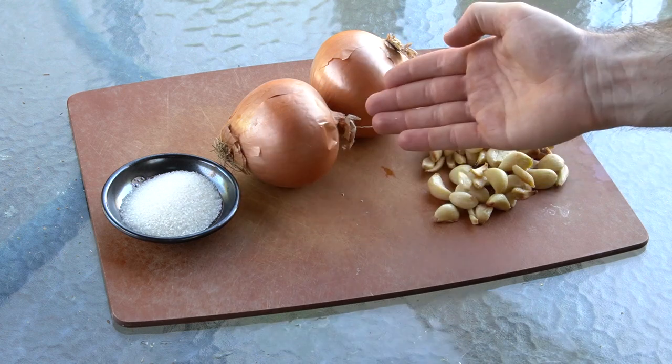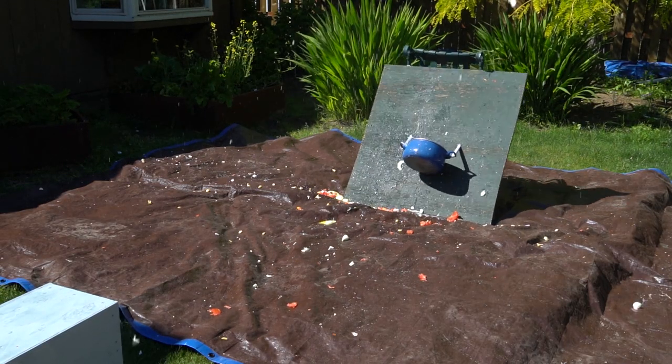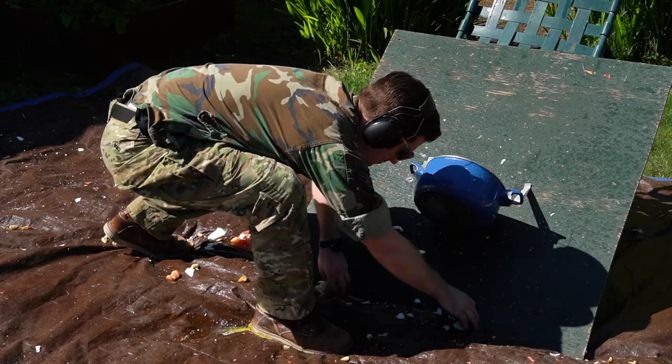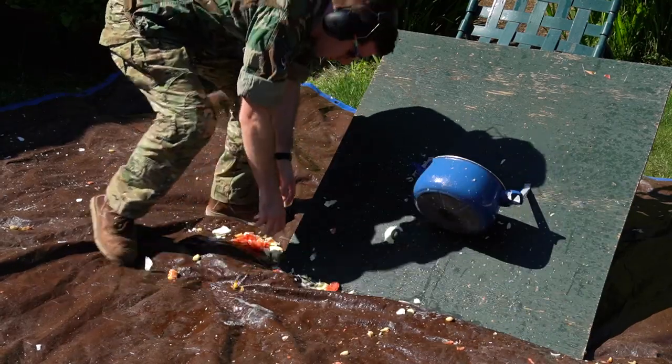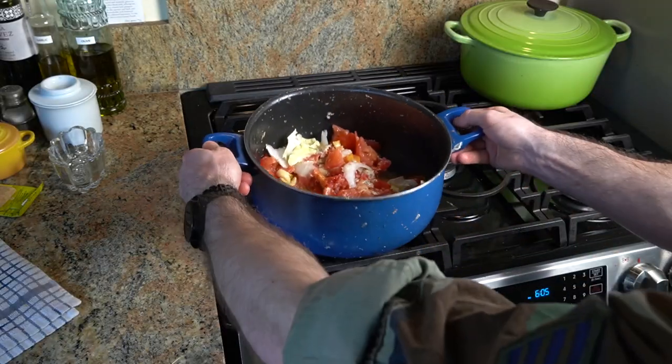Next you're going to want to add a little bit of sugar, some onions and garlic. Load everything up. Now that we've added all of our ingredients, gather up any small bits that didn't make it into the pot and place them back inside.